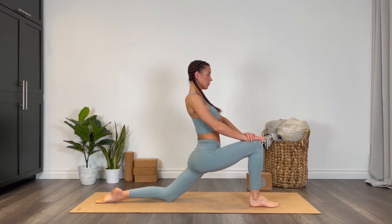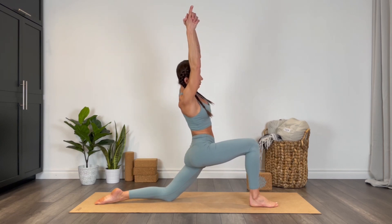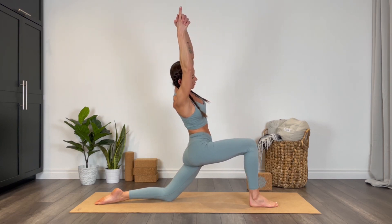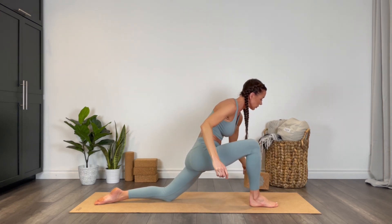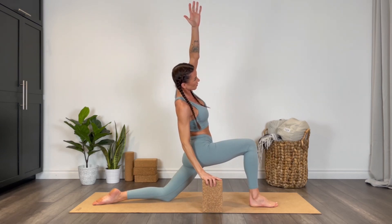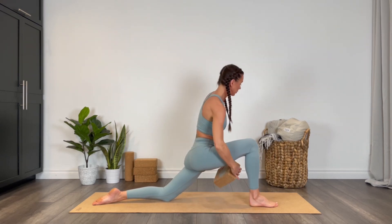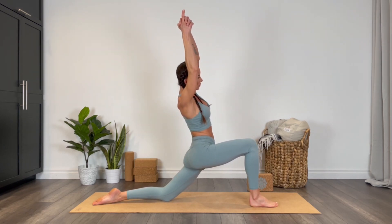Sink the hips and then reach the arms up, taking a side bend here. Interlace the hands, releasing the pointer finger and thumb. If you need a block, you're welcome to place one under that right hand for support as you lift the left arm up. If you want a little bit more, that bottom arm is going to be pulling the top arm up and away.